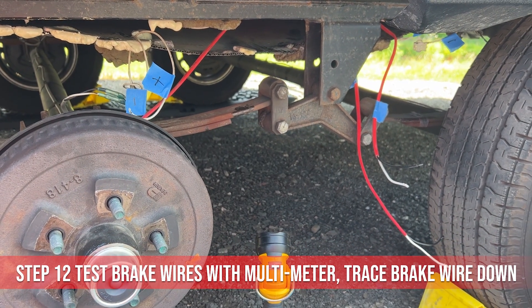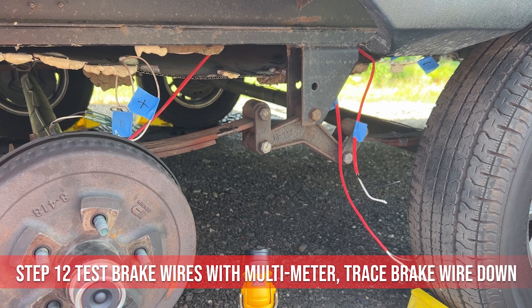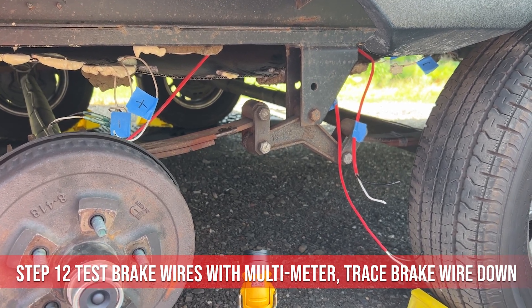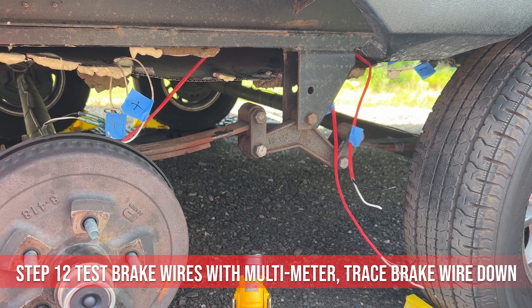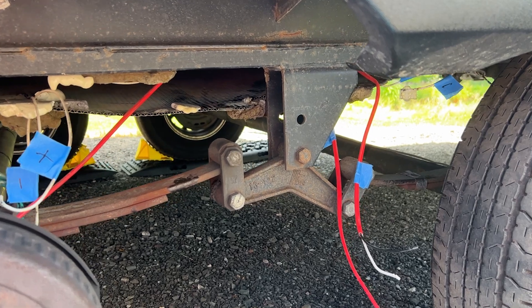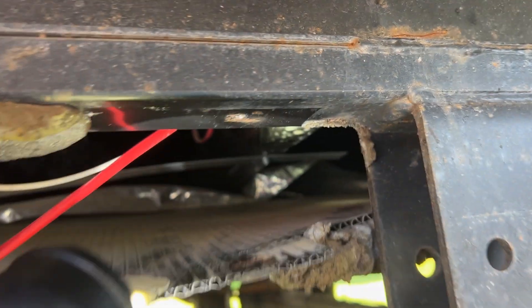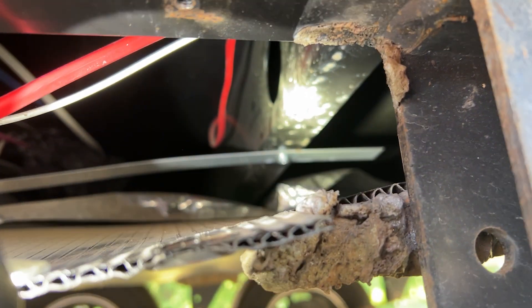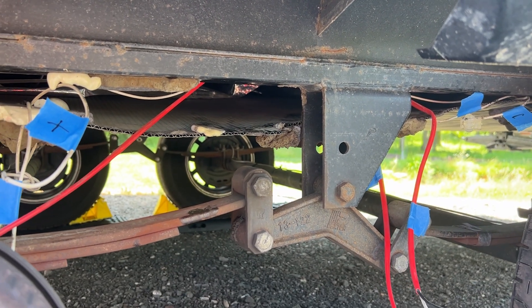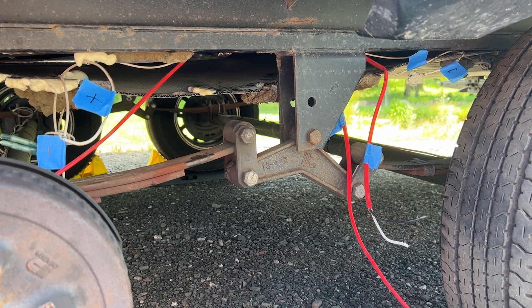We ran some testing today. I ended up taking apart the connections at the brakes and had Stasha step on the brakes on the truck. We plugged the camper in and I wasn't getting any voltage back here. So that tells me there's something going on between the brakes and everything that was replaced up at the J-Box at the front of the camper. I opened this up and started tracing back. What's interesting is, see this red line up there? That's the brake line, and the flooring is sitting on top of it in two spots. Every time we hit bumps originally is when this started to replicate the issue — the weight of the floor is causing these wires to be pinched off.